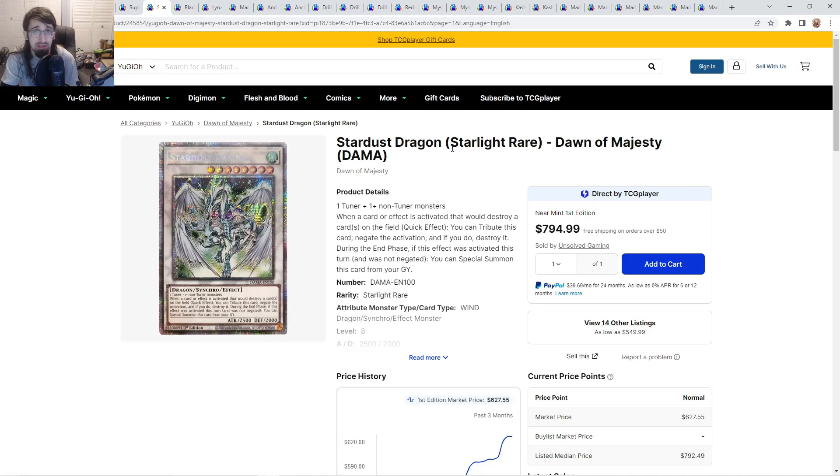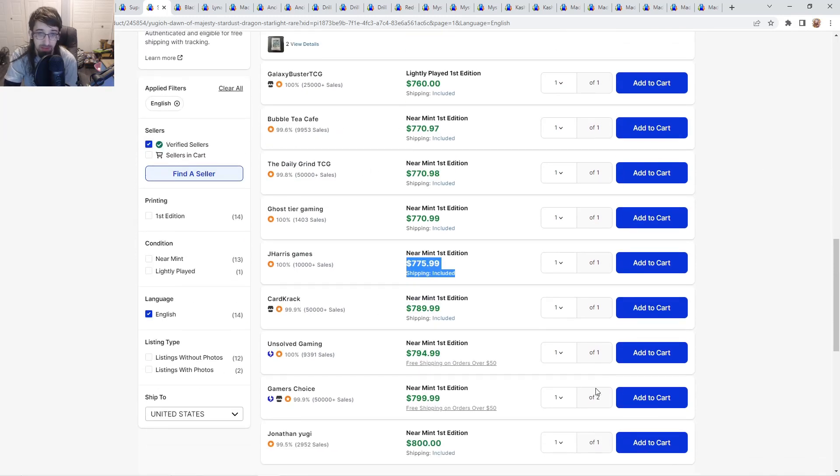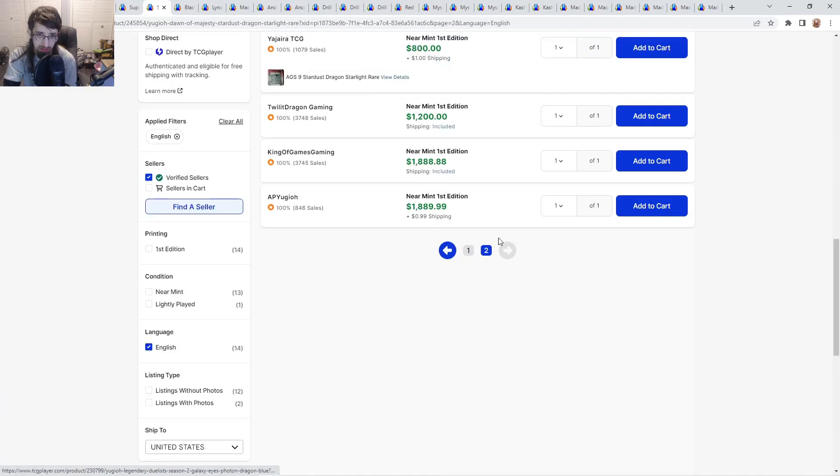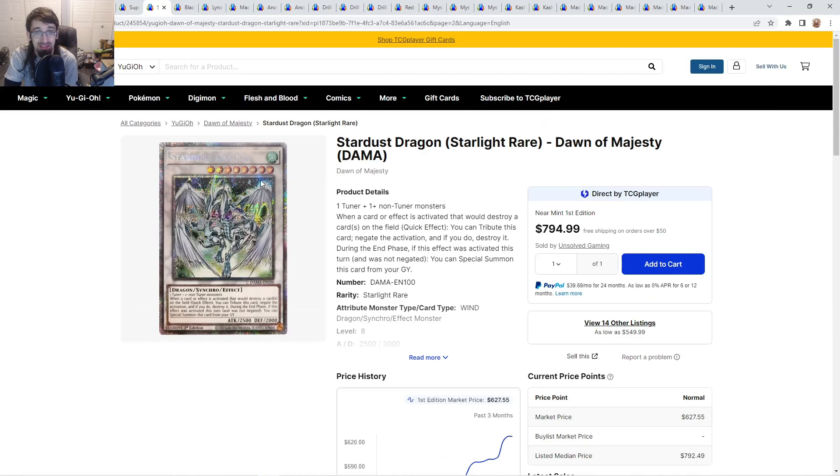Stardust Dragon Starlight Rare is something I like to revisit every few weeks because this card just goes up and down. It's one of the reasons I said Stardust is going to age very well. Right now it's $771 going up to $775, going up to $800 — there's a PSA copy. AGS 9, I don't know what AGS is, but if you're paying $770 for a starlight rare you might as well pay $30 more for whatever that is. Can this card hit $1,000 plus eventually? Definitely. Personally, if you have this card I would sell when it gets to $1,000 — it could join the ranks of Apollousa and IP.